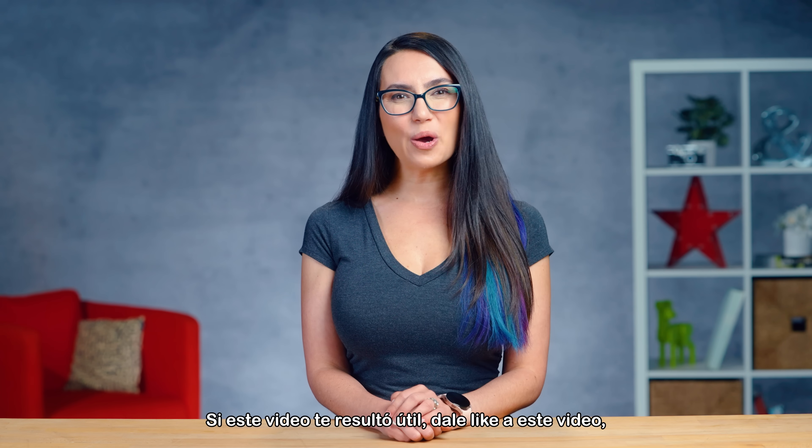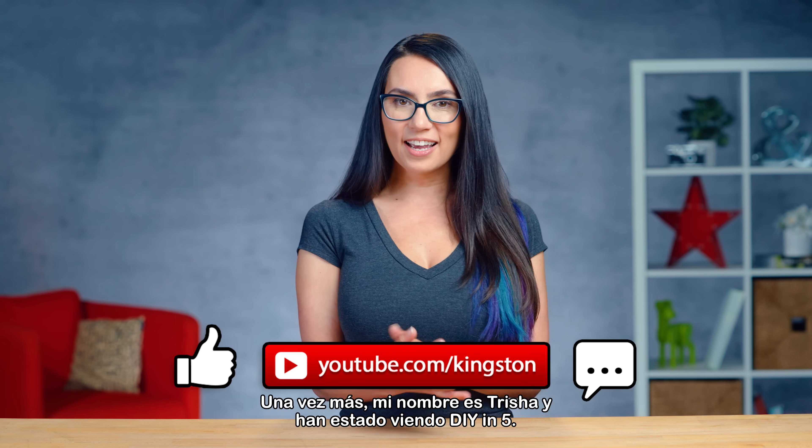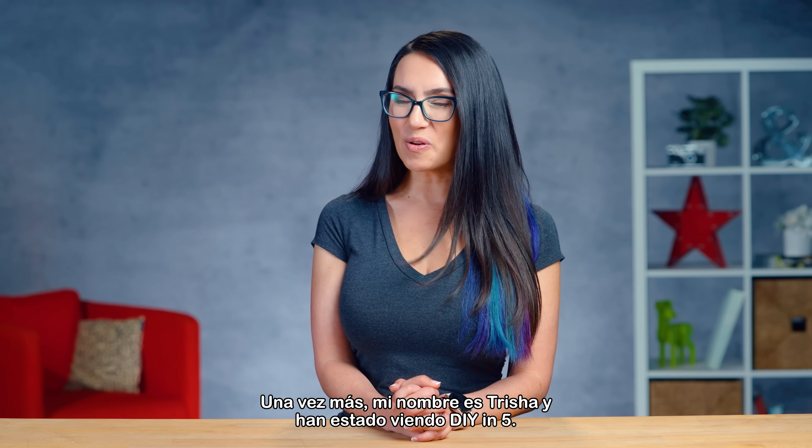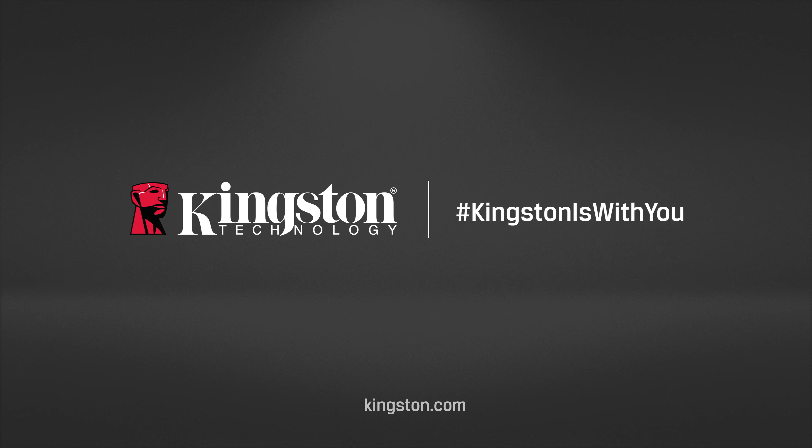If you found this video helpful, please like this video and ding that notification bell so that you don't miss out on any future tech tips. My name is Trisha and you've been watching DIY in 5. I'll see you in the next video.